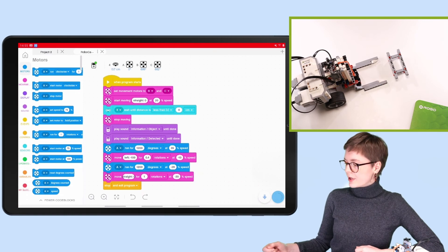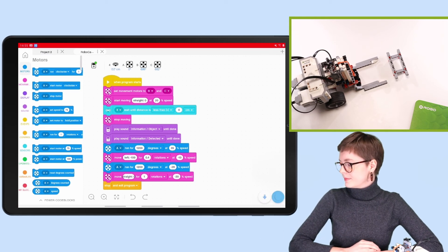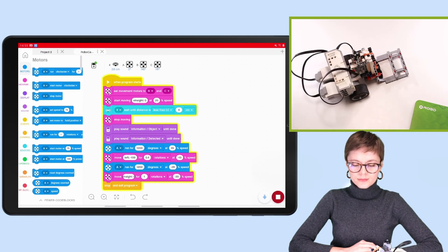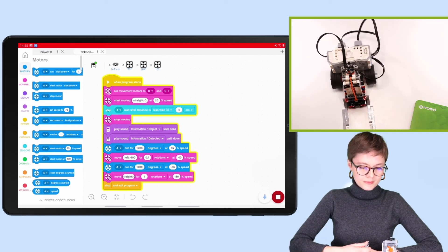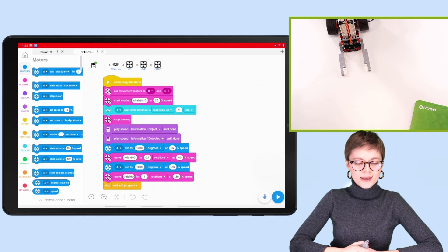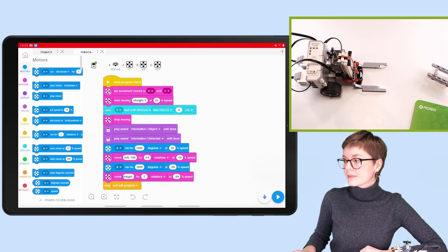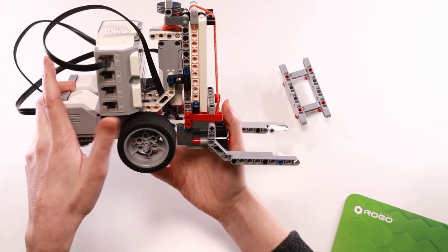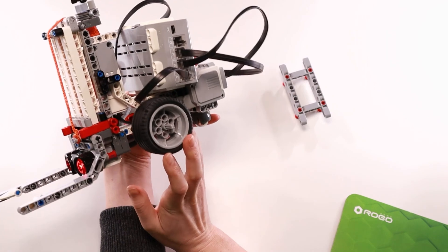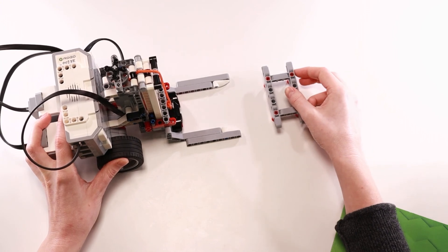First, I will upload it to the brick and now run it. Let's play this one more time — let me show you how the robot works up close. Here you can see the forklift in much more detail, from the front and from the side. Now let's test the program once again. I won't place the pallet too far because we don't have too much space here, so I'll keep it quite narrow.